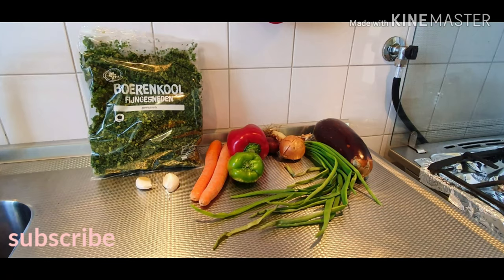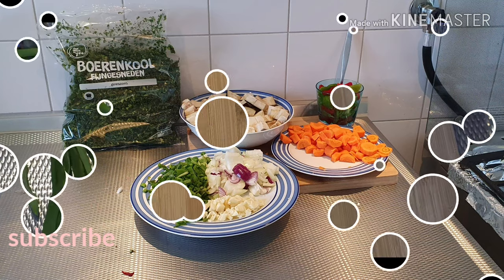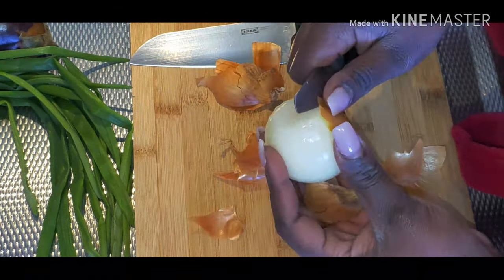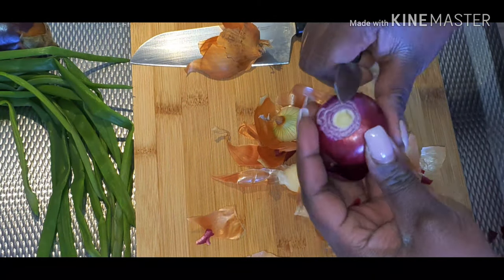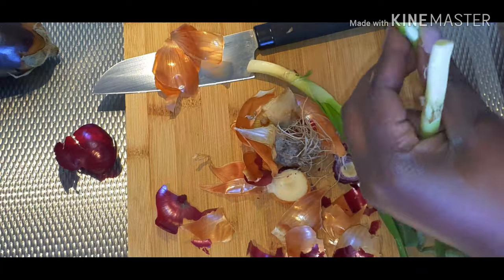Hi guys, welcome back to my channel! If you're new here, welcome — sit back, relax, and enjoy this cooking video. If you're returning, thank you for coming back. Please don't forget to subscribe, like, and push the notification button so you'll know when I put out another video.